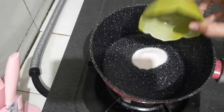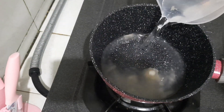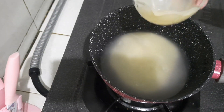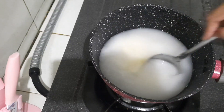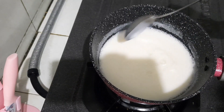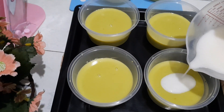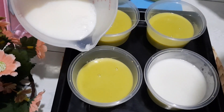Yang kedua, untuk puding susunya, masukkan agar-agar 3,5 gram atau setengah saset, air 350 ml, 100 gram susu kental manis. Lalu dimasak sambil diaduk-aduk hingga mendidih. Setelah puding susunya mendidih, lalu diangkat, masukkan di atas lapisan puding alpukatnya, lakukan sampai habis, kemudian diamkan hingga set.